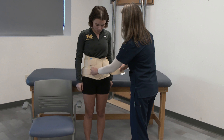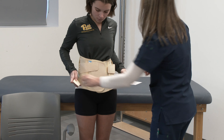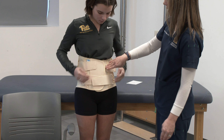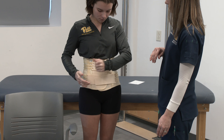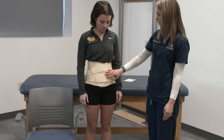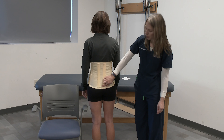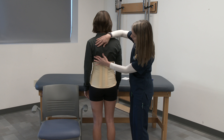You will want to put the stays on the posterior side. Wrap around left first, then right, and then always snug from inferior to superior. You can have the patient hold them and instruct them to pull out at a 45-degree angle and then place them on top of the velcro, and do the same with the top straps as well.